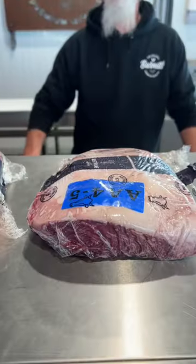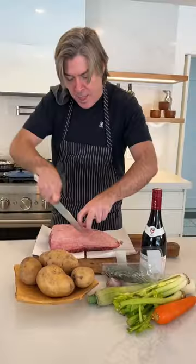How about an old-fashioned pot roast? Babatron, I got you. Off to the butcher we go.